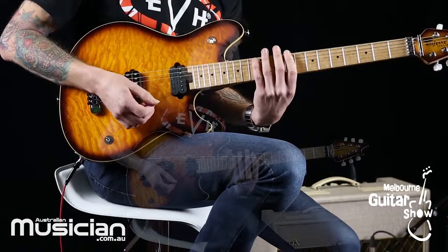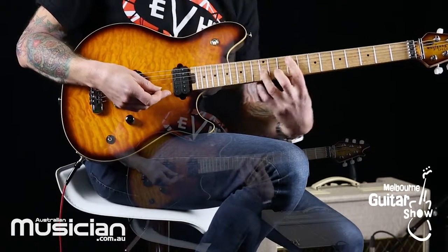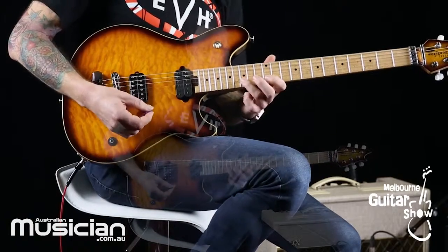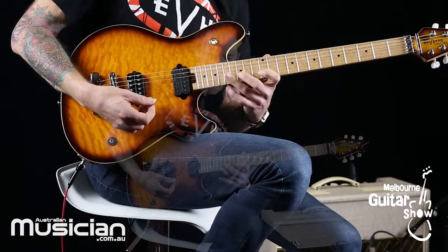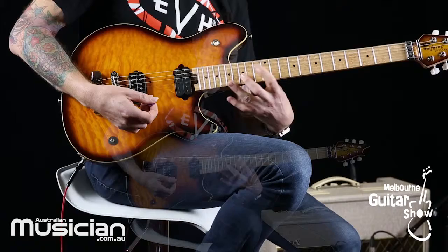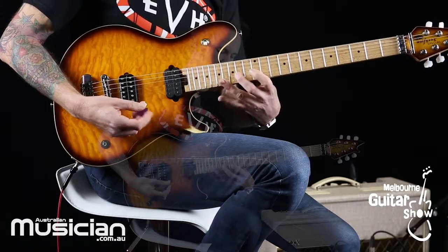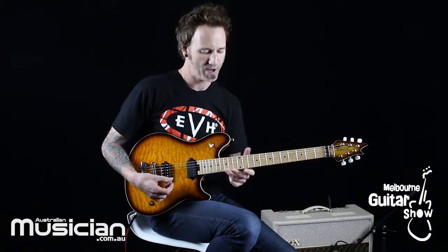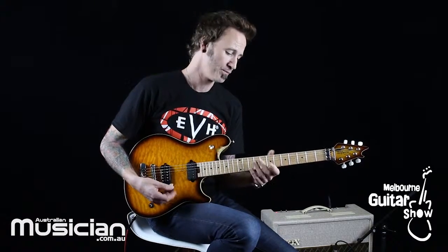Your hand should most of the time sit on the neck kind of straight — there shouldn't be anything too extreme about it. That's what ends up happening if you don't use your fourth finger: if you're always using your other fingers, your left hand ends up training itself into the wrong positions. It's all muscle memory, so whatever you keep doing is what your hand is going to end up being stuck with, and it'll be very hard to get out of.